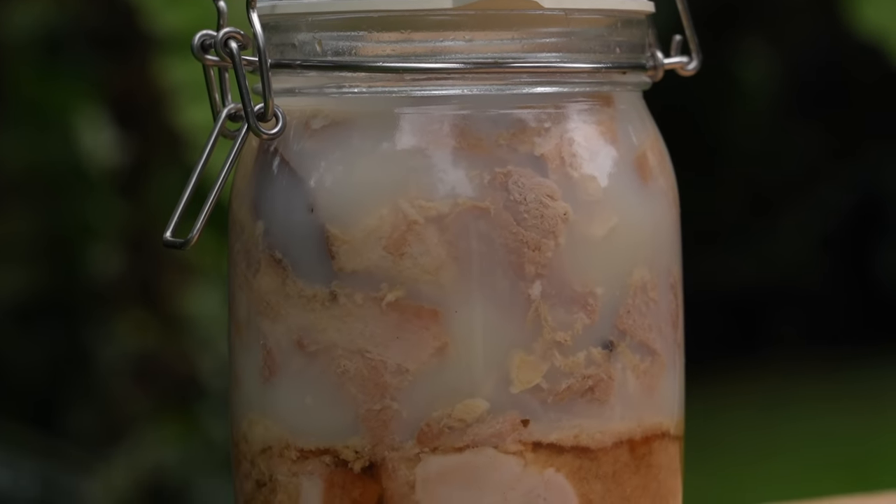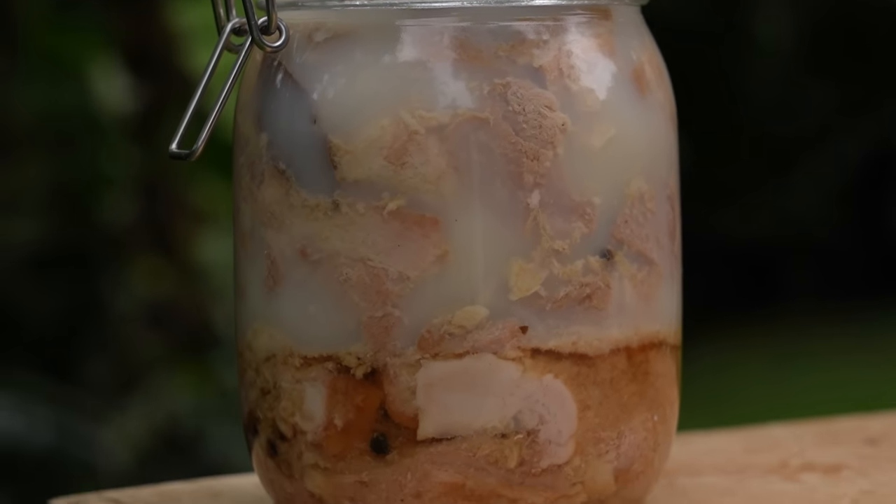So when we first were introduced to Joel, he had a big jar full of adobo with all the lard and everything. I saw that and immediately said, 'da confit' — the classic French technique of cooking a protein in its own fat. He responded with, 'Yeah, well at Christmas time we make rillette out of it and serve it on croutons.' I thought, that's a genius idea. So let's make some now.